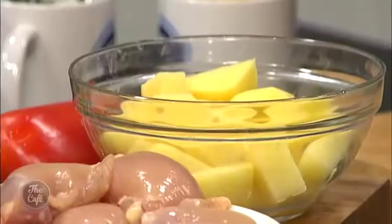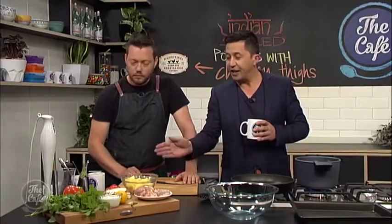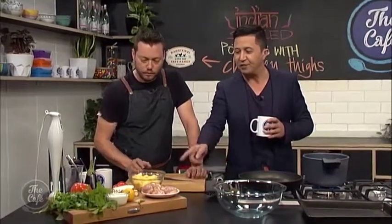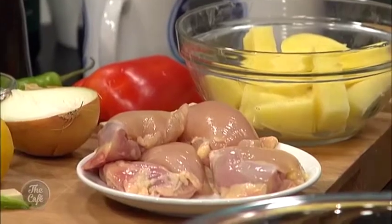Mark, you've got an Indian themed dish for us. That's right — it's all based around these potatoes and then we're serving it with the Rangatiki chicken on top, which is a great pairing with all these curry and Indian flavours. It's corn-fed free range Rangatiki chicken thighs — it's going to be beautiful. You quite like the thighs because they keep nice and moist when you're cooking. Yeah, it's a great piece of the chicken — a bit more forgiving than the breast.